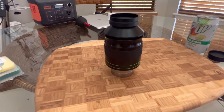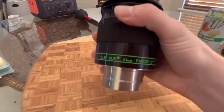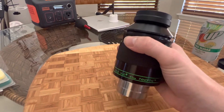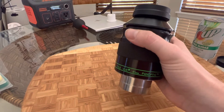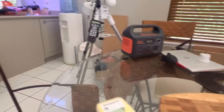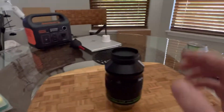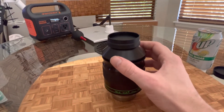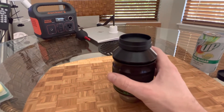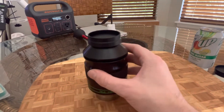I wanted to make a video today to do a review on this beastly TeleVue Panoptic 41mm hand grenade eyepiece that I got about a month ago. I've done about 10 nights with this with new moons and had some great views of nebula and the Andromeda Galaxy through my Celestron C8, here in Arizona where my current backyard is Bortle 7. I was actually having about 20 to 30% humidity, so not the dry conditions we're used to in Arizona, but even still the views have been phenomenal.